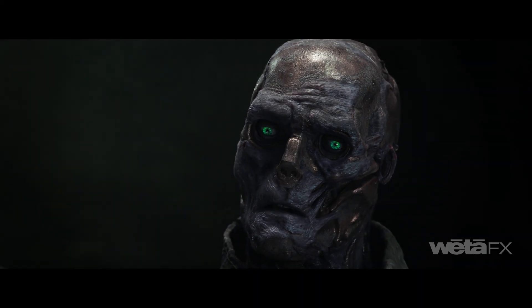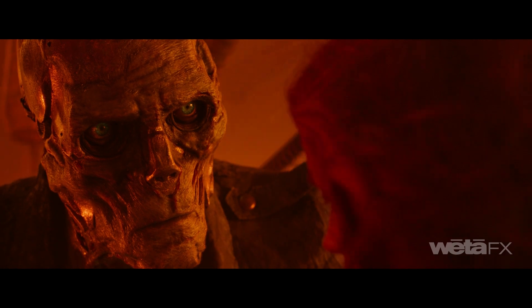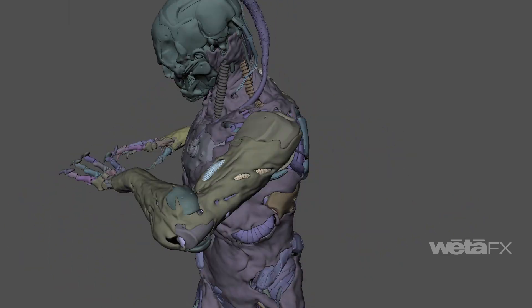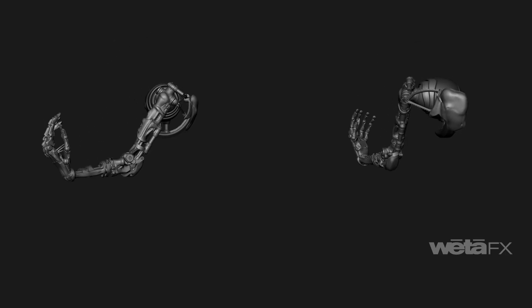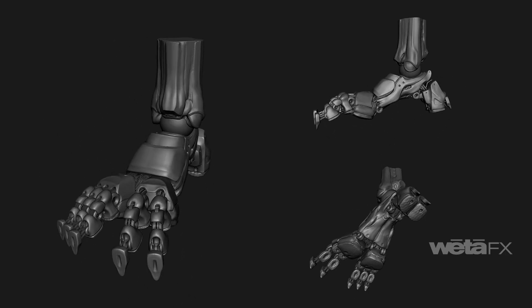Unique shaders were designed to provide a level of translucency to reveal the metal through the skin. Custom rigging solutions were used for Shrike's mechanical motion, including hands and feet, which did not follow a standard bipedal framework.